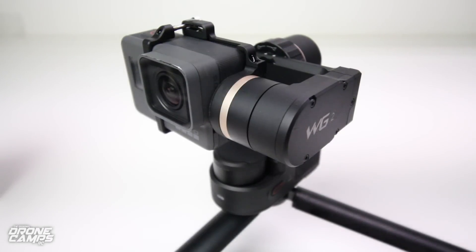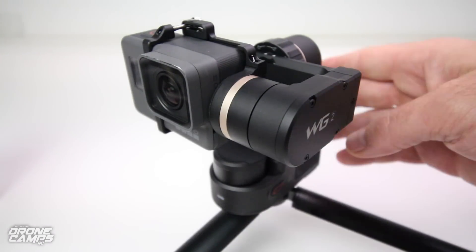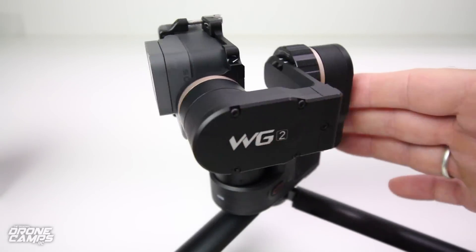This is by a company on Amazon called Feiyu Tech — I'll try to add the link down below. This is called the WG2. Like I was saying, it's wearable, waterproof, and it's a three-axis gimbal.